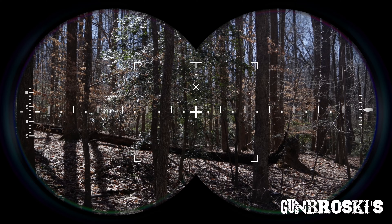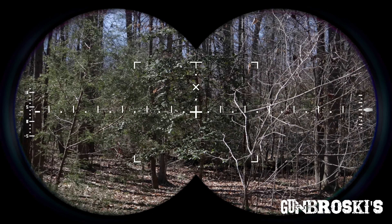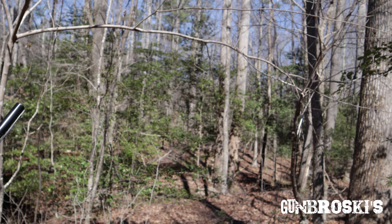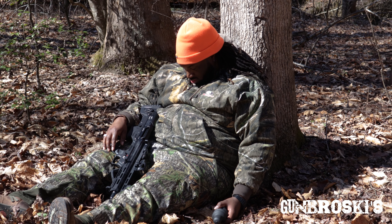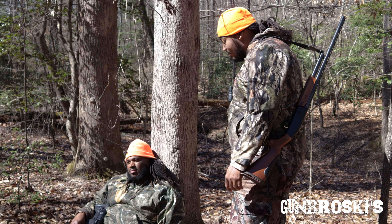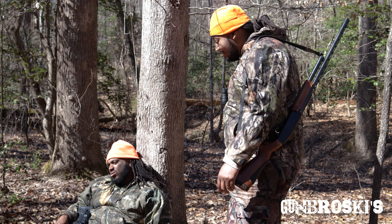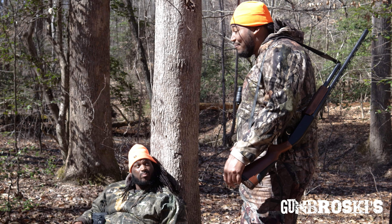Man, this man can't answer the radio — ain't no way he missed them gobblers. Oh bruh, this man is sleep. Let's go wake him up. Hey bruh, come on, tighten up — how many gobblers did you see? There weren't no gobblers, there's about three hens. Three hens? Weren't no gobblers bruh! Three hens plus three gobblers man. Ain't no way bro. Man, you done messed the whole hunt up. Which I messed up? You sleeping bro.